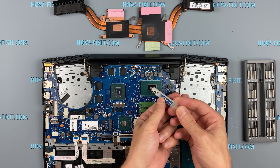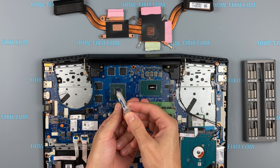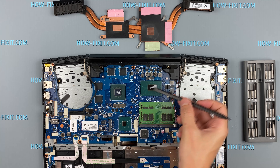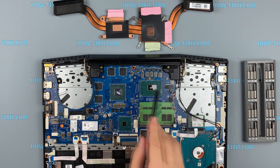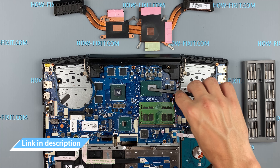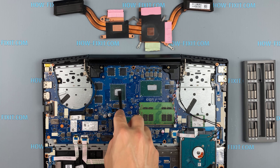Apply a small amount of thermal paste to the CPU and GPU, then take a plastic tool and spread it evenly over the entire surface of the chip. If you don't know which thermal grease to choose, in the description I'll link to a video where I test different thermal greases and choose the best one for the laptop.